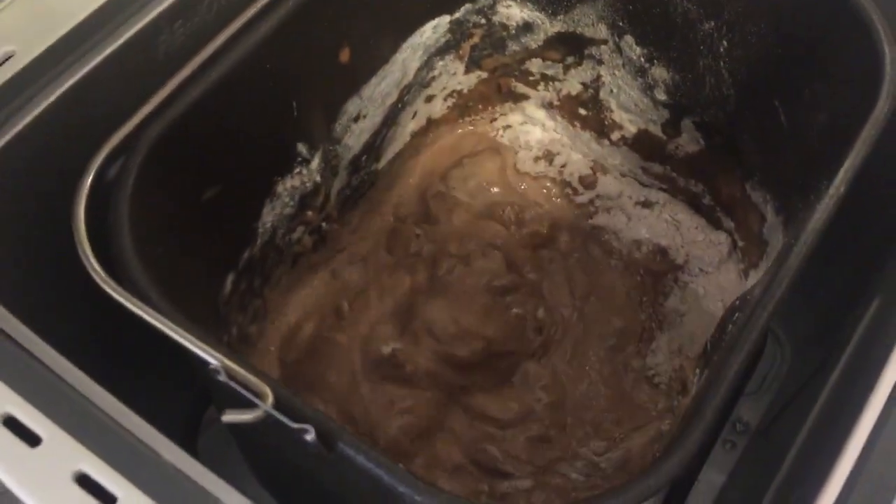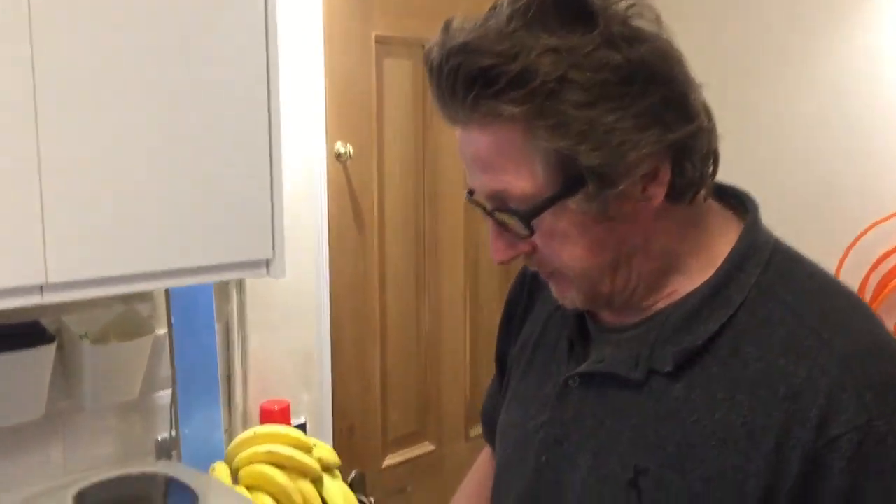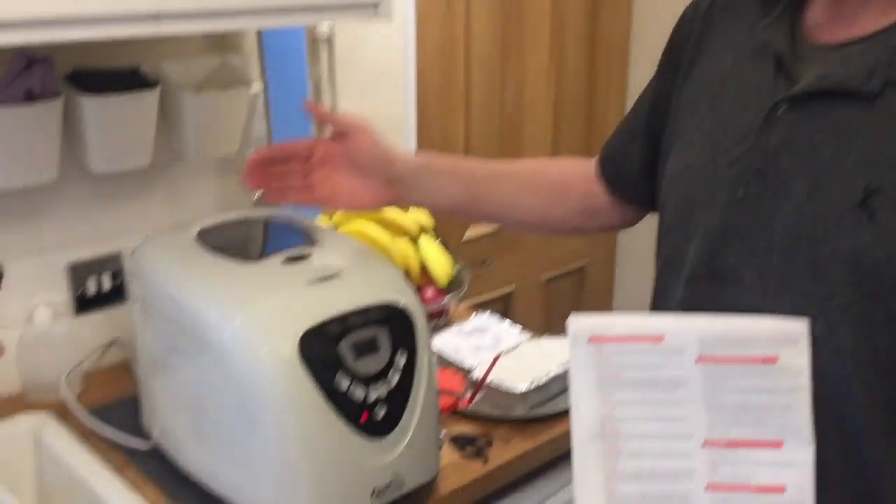That's the chocolate loaf — it worked. So the moral of the story is with the fast bake, and I guess the other models too, between baking, leave it 10 to 20 minutes to cool down. If you get any errors, that's the solution. Simple.